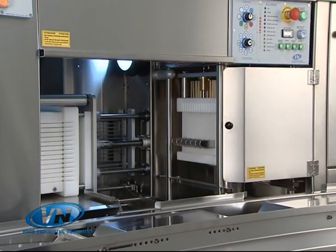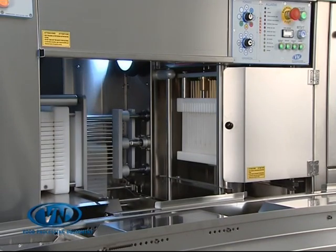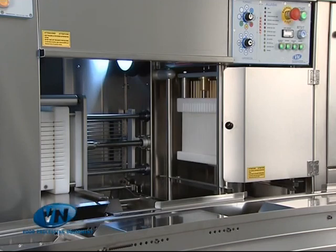The SM7000 can perform the various stages of production simultaneously. This dramatically increases its production capacity.